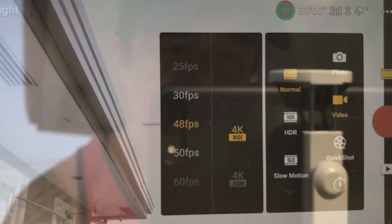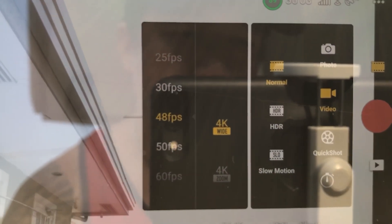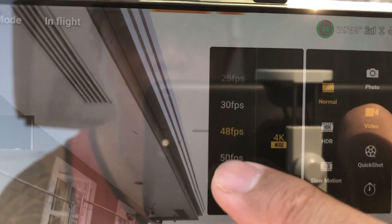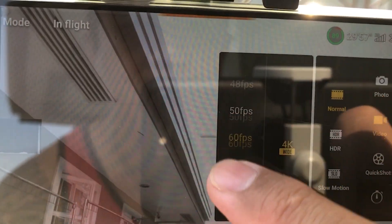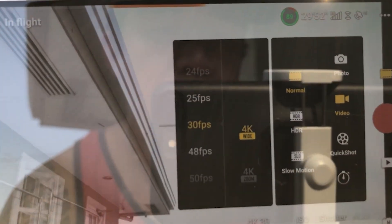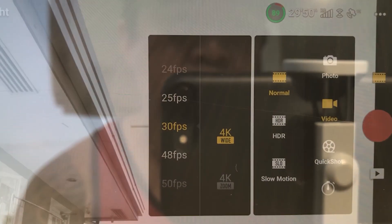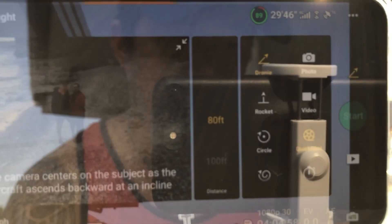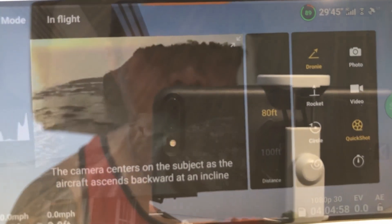So here are the selection modes. When you touch the video, here are the fps options: 24 up to 60, but I always use 30 fps. There's 4K wide and 4K zoom, and then they have normal HDR and slow motion. So let's try the QuickShot.